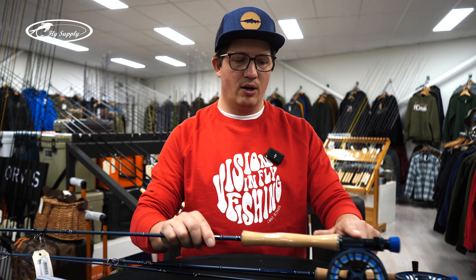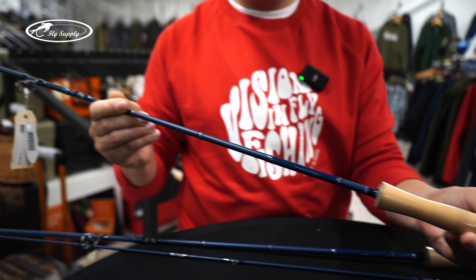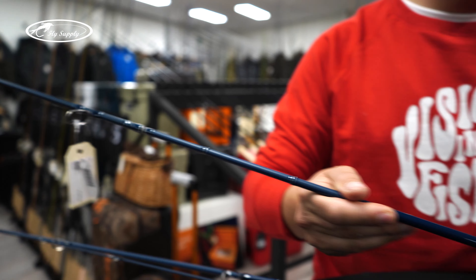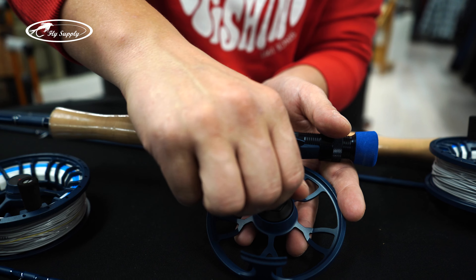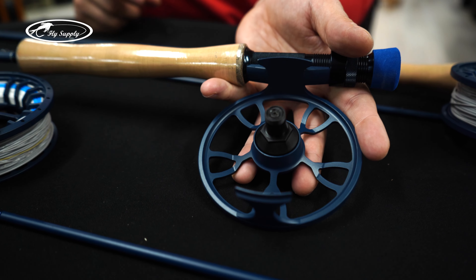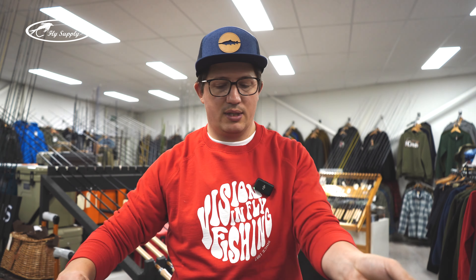We have an aluminum reel seat, so all the components of the rod are salt-waterproof. And as you can see, when you take the reel out, the hero reels are sealed — so we have salt water protection. Nevertheless, you have to clean it after salt water use, like every reel, but this ensures you have a good working set in salty conditions.